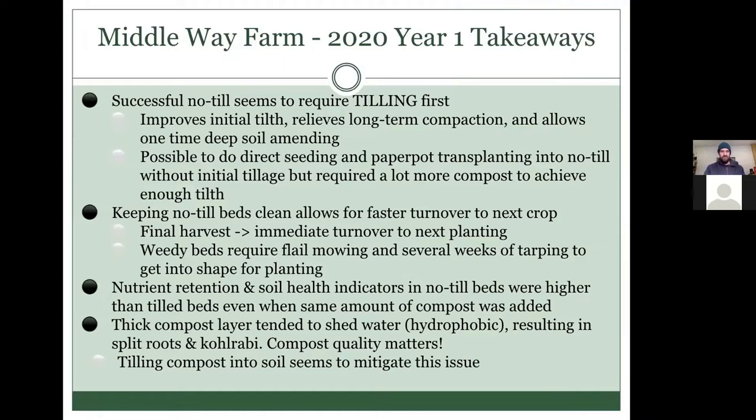My takeaways from the first year: it's important to mitigate compaction first before you start no-till. A lot of people are curious about no-till and think you just go into an area that's never been tilled and start. But it really does make sense to till first to break up compaction in order to create the proper conditions, then stop tilling. It's really important with no-till beds to keep them clean and weeded, and to pull the crop out cleanly, because if you don't have the option of tilling residue in, you'll have to do something else with it.